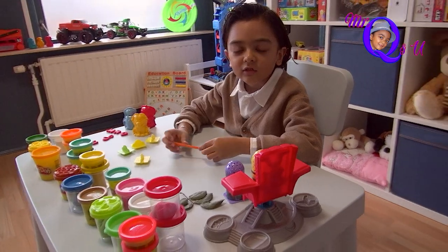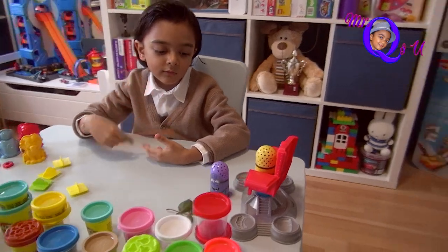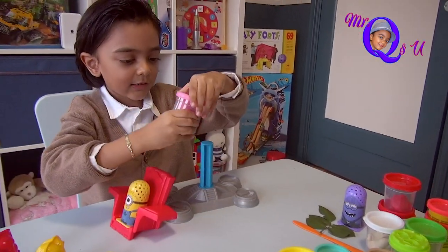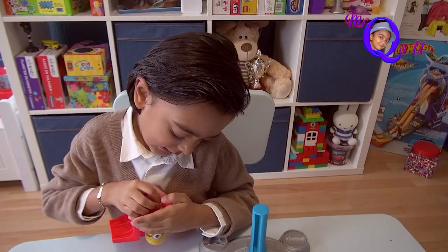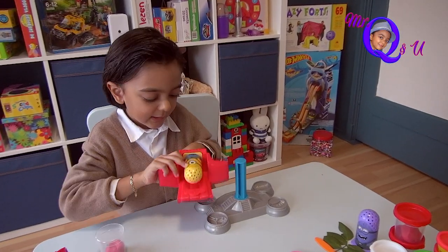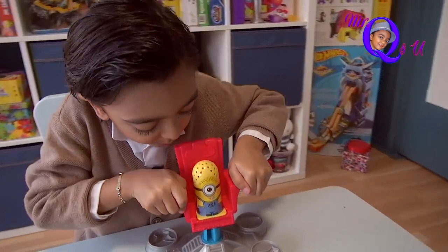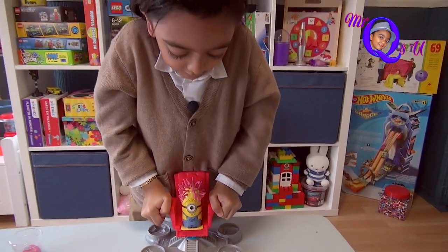We can make all kinds of food, we can make rockets, we can make trees. So friends, let's give my minion some hair now. Let's give my minion pink hair. I'm putting the Play-Doh inside — it has to fit, otherwise we cannot make hair. I'm pushing it a bit inside so it will not fall out. And now when I push, the hair will come. Look at this, the hair is coming!